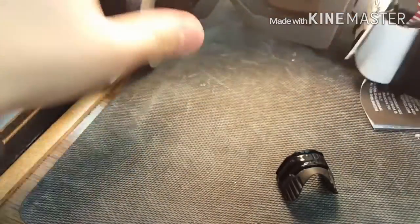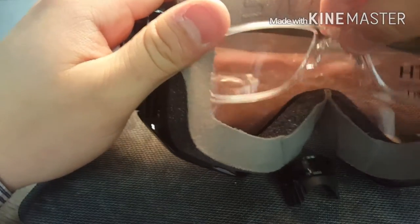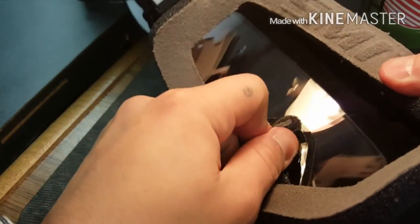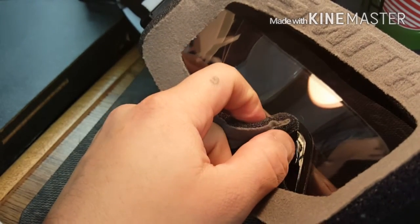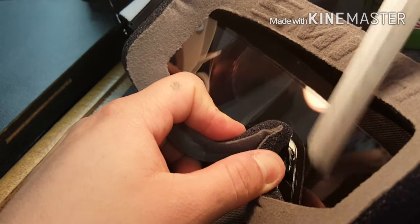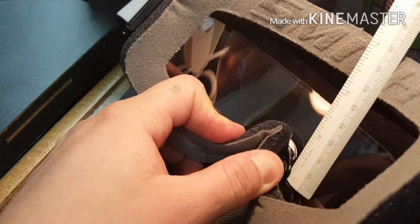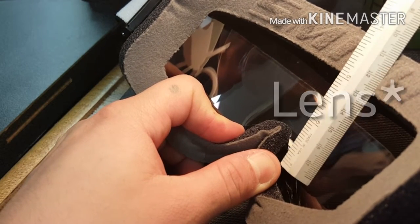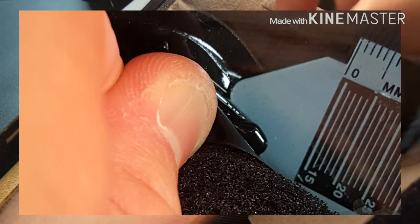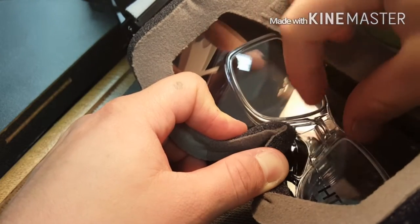Now let's open this goggle up. There are two prongs — the grabbers. Inside your goggle, right after the mask itself, there's an area that has a ledge and lip, and then you have the nose pad above. That lip right there is where the adapter connects in.